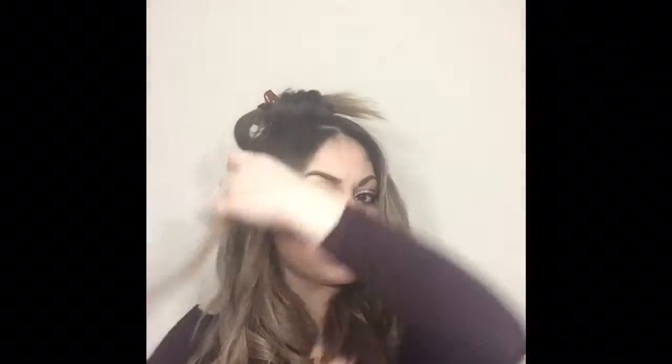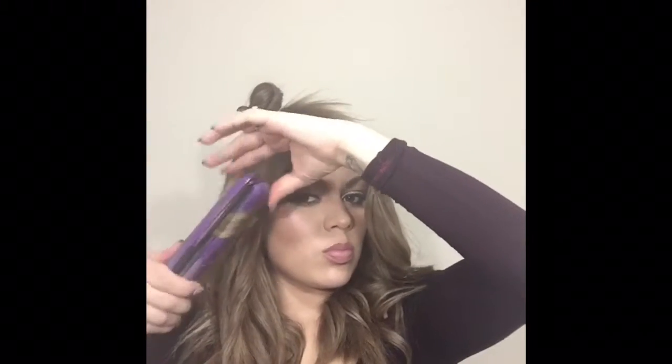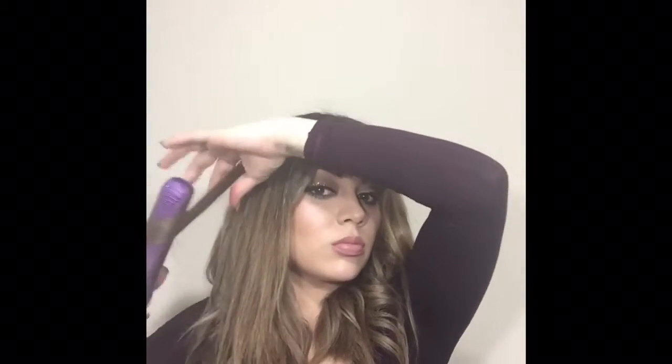As you can see I flip the flat iron the other way so that my hair curls away from my face. I don't like the way it looks when you curl your hair in towards your face — that personally isn't my style, but I'm sure on some people it looks great.